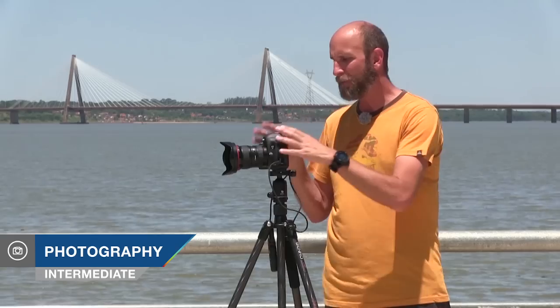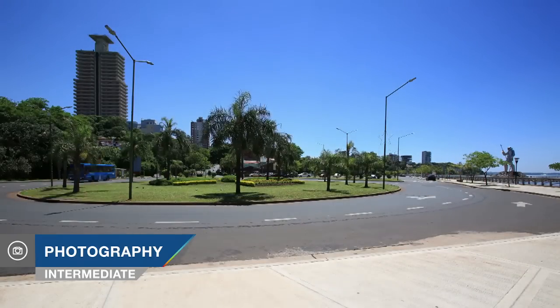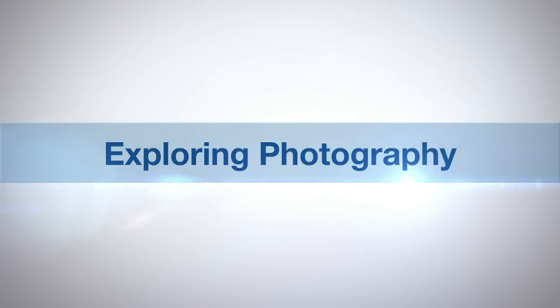In this episode I'll show you how to shoot time-lapse photography. AdoramaTV presents Exploring Photography with Mark Wallace. Hi everybody, welcome to another episode of Exploring Photography right here on AdoramaTV brought to you by Adorama.